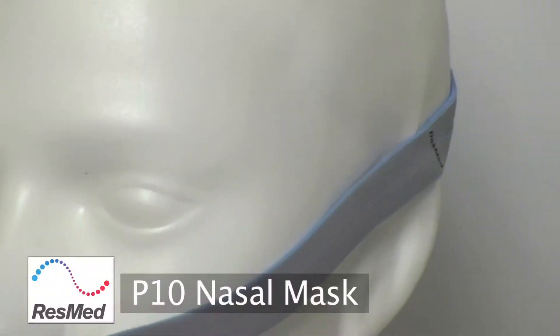Andrew from SleepRite Australia here, and in this video we're going to show you how to change the components of the P10 mask.